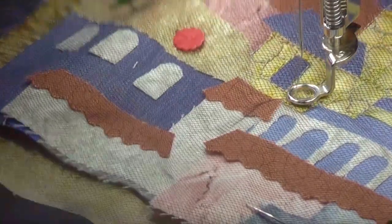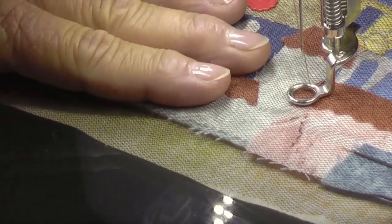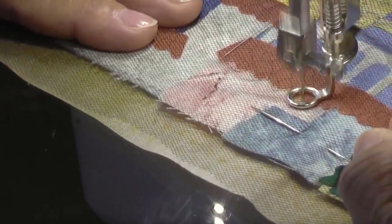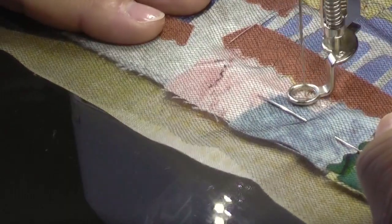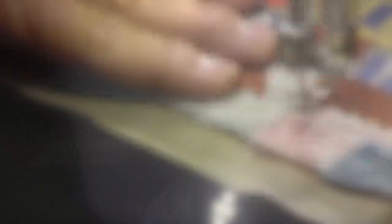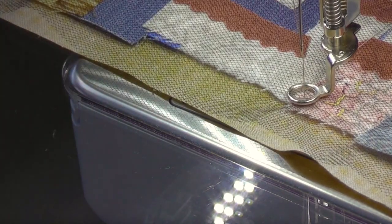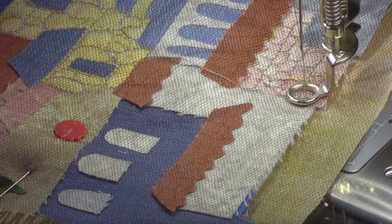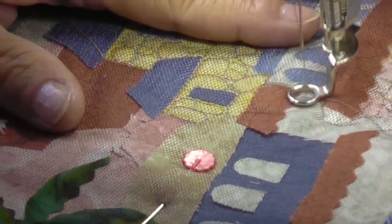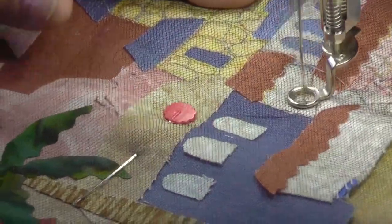Maybe this building down here needs some brickwork — let's try to do that. First I'm going to outline that pinked sheer cut here. I'm going to add tiny bricks to my building. And perhaps the building next door will get some scribble stonework. I'm just getting myself situated, outlining that building, and now it's time to scribble.